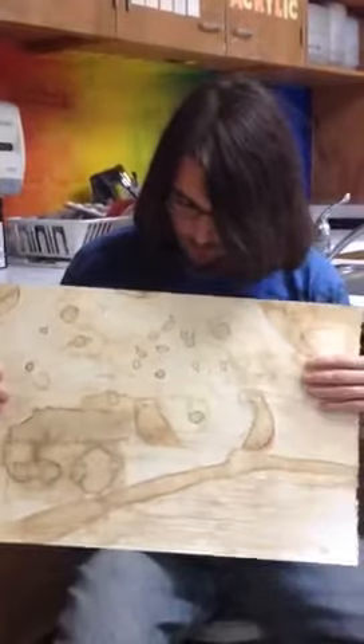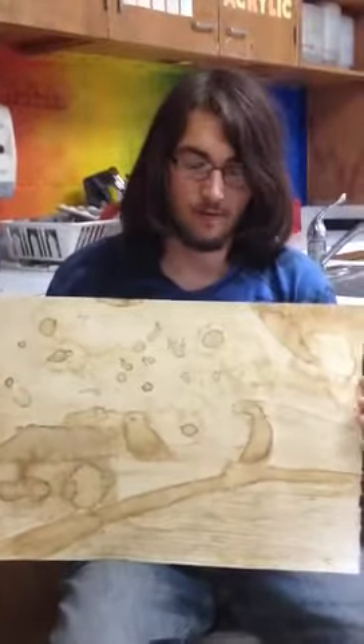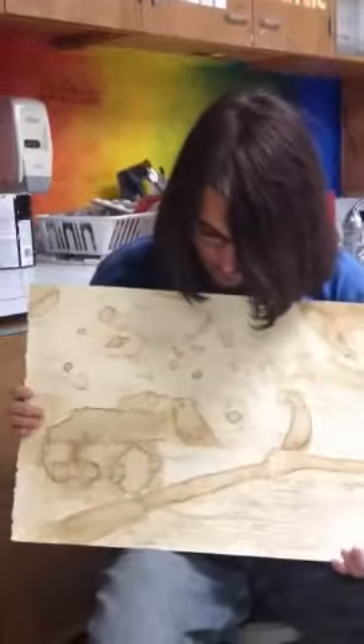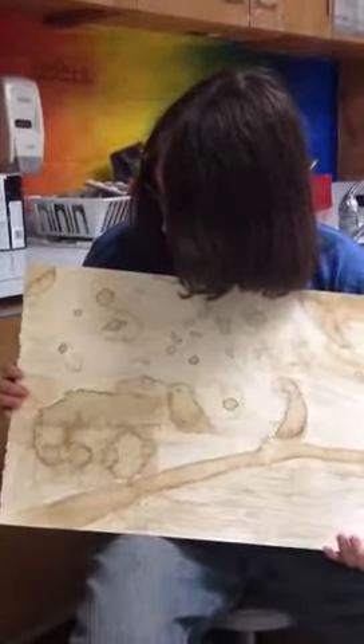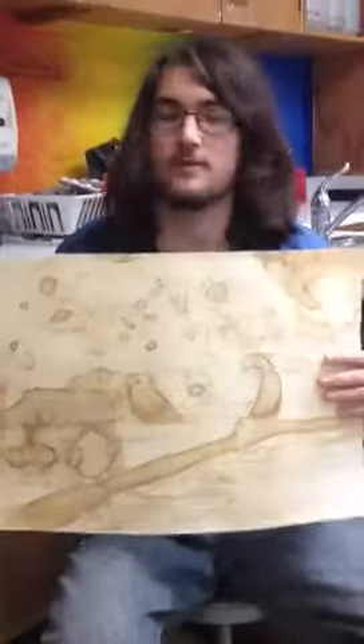I didn't mind because I wanted to practice making an original composition instead of copying off a different composition and adding things to it. And I'm pretty happy with it other than the contrast, which I had a few problems with.